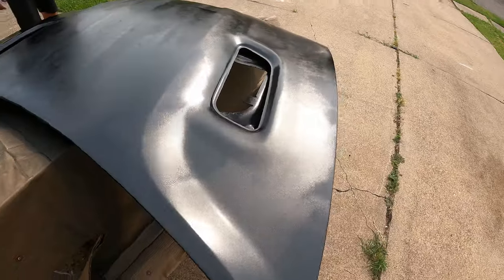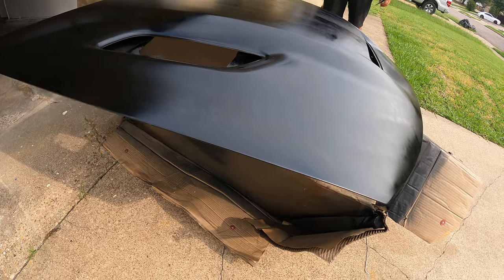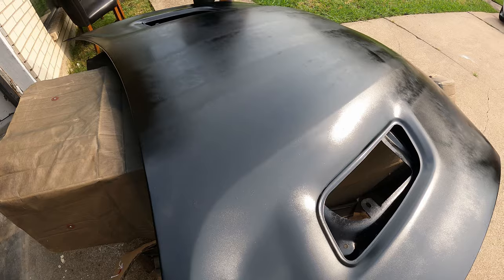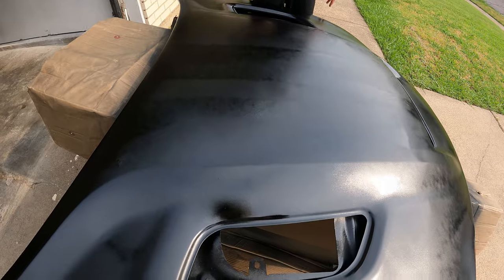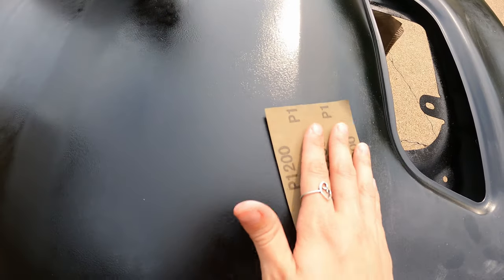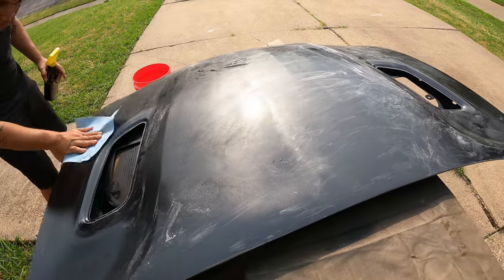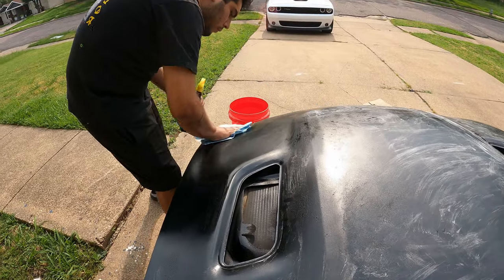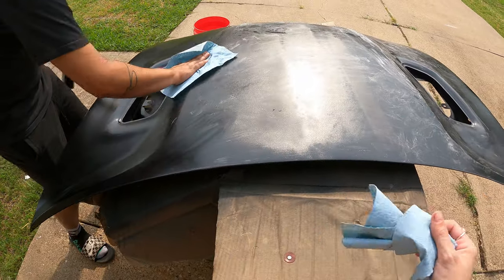So this is what it looks like after the second coat of clear. It looks really good but you can just tell it needs a little more clear. We're going to go over it with some P1200 — a really fine grit — and be really soft with it, not too harsh. So we sanded it with 1200 grit and now we're going to wipe it off so we can spray that next layer of clear down.